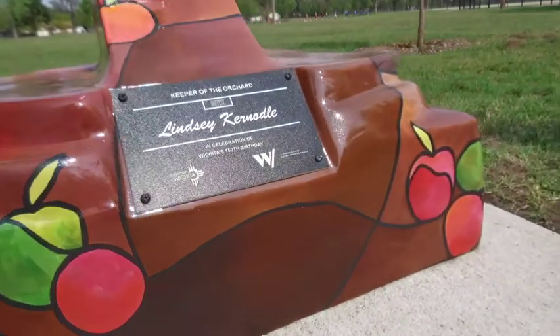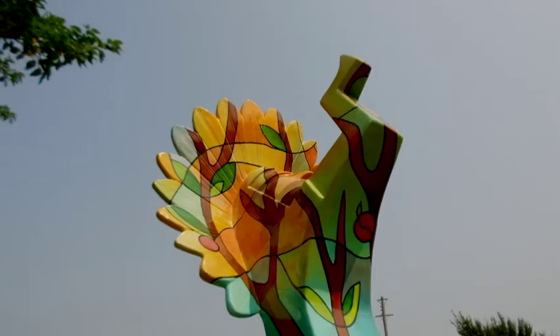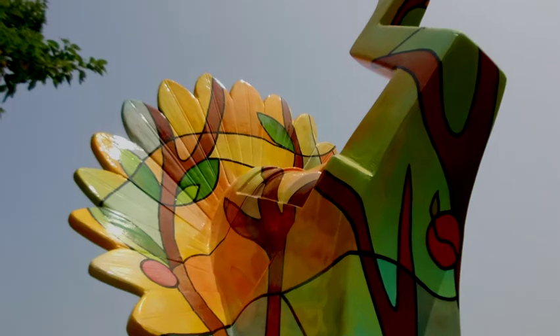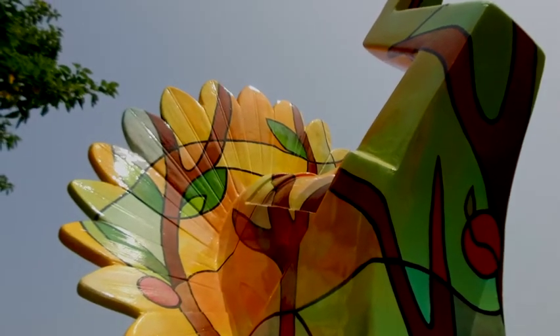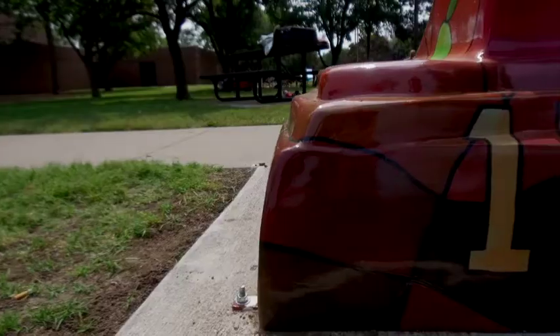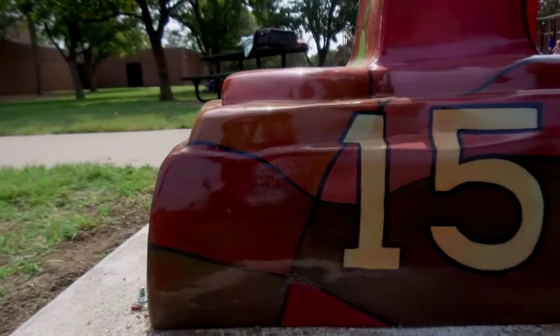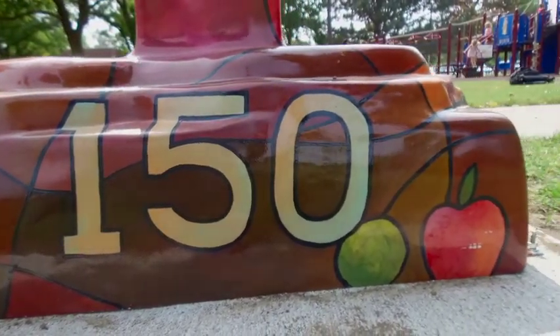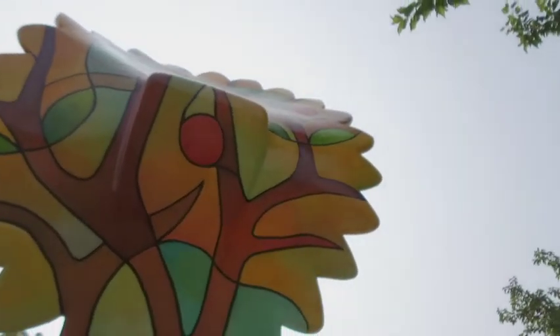That was the main inspiration, and as far as planning, I started by taking a picture of some of the other keepers and then digitally drawing my design on top of that until I liked what I saw. But to celebrate the 150th, I really wanted to capture the history of Wichita. These orchards were here in the early history — I think they started in 1885, so when Wichita was just a brand new city.